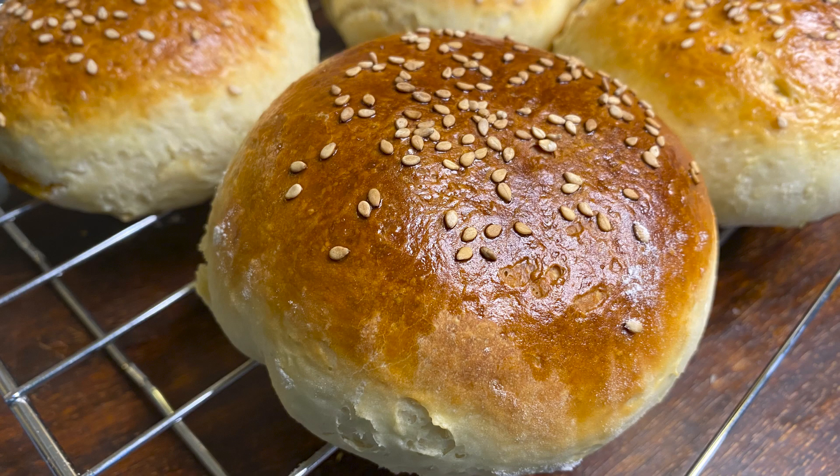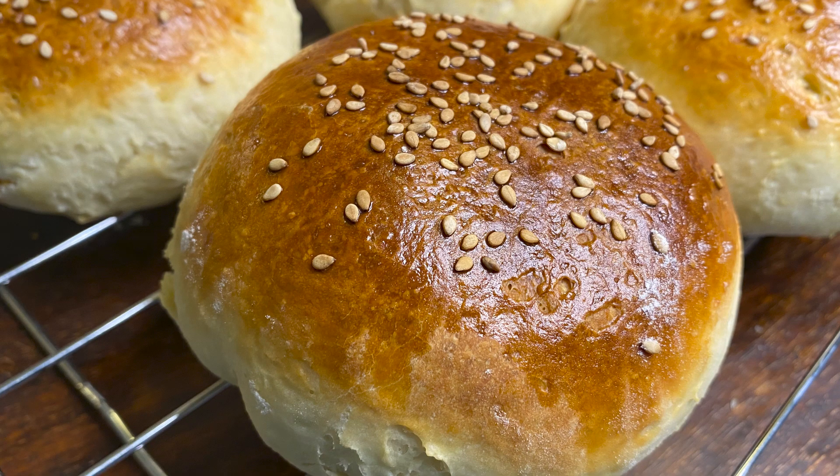Hey you guys, welcome back to Shimmy's Kitchen with me Shumayla. These portable spiced kheema stuffed buns make snacking delightful. Today I'll be showing you how I make kheema buns. So let's get started.